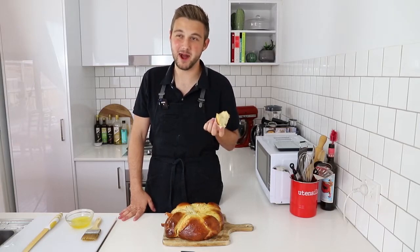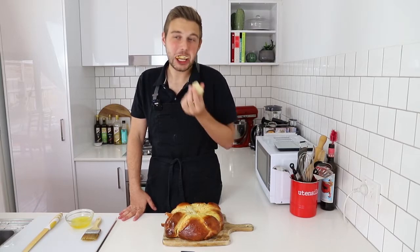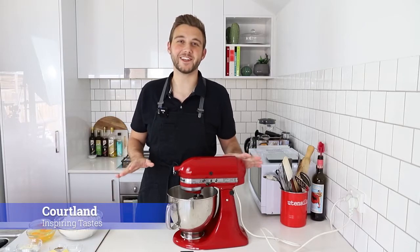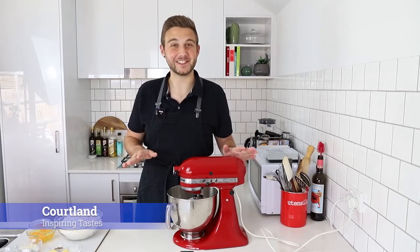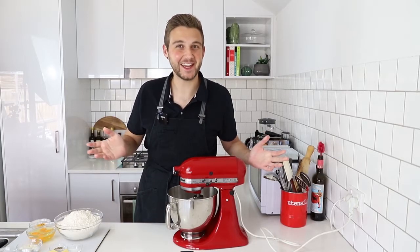I feel like eating from the middle is always the best part. I thought it would be really fitting, seeing as though it is Day of the Dead in Mexico at the moment, to make nothing other than Bread of the Dead.